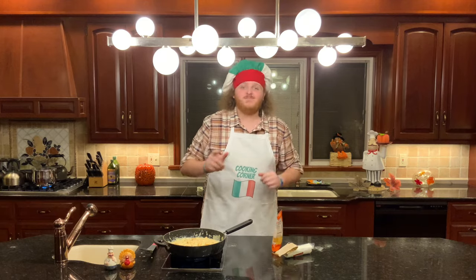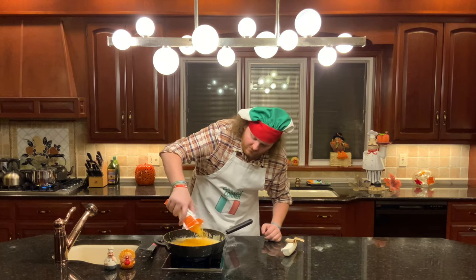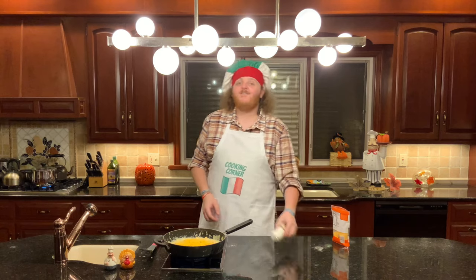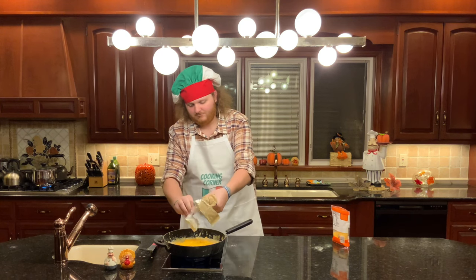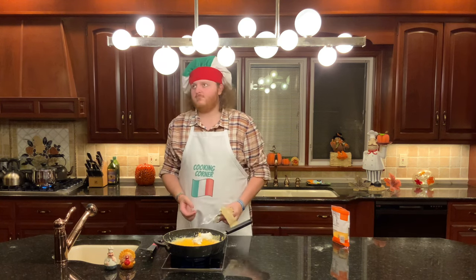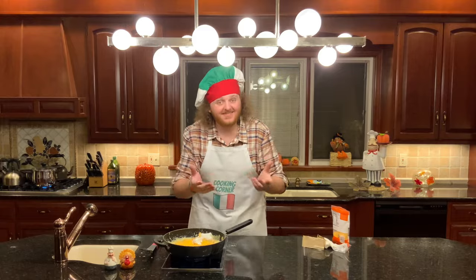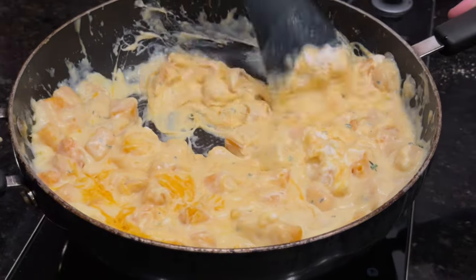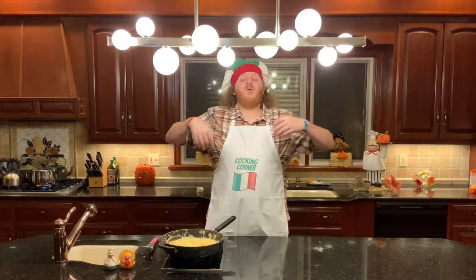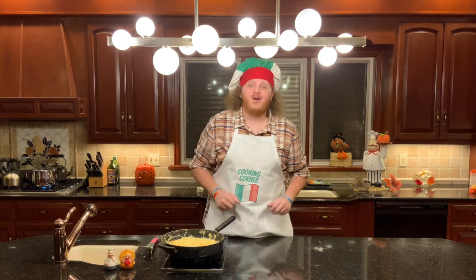Once you've attained a light simmer, you can promote your squash to a cheese sauce. This is step number seven. In order to promote your squash mixture, add four ounces of extra sharp cheddar and four ounces of goat cheese, and mix them until they're all melted.